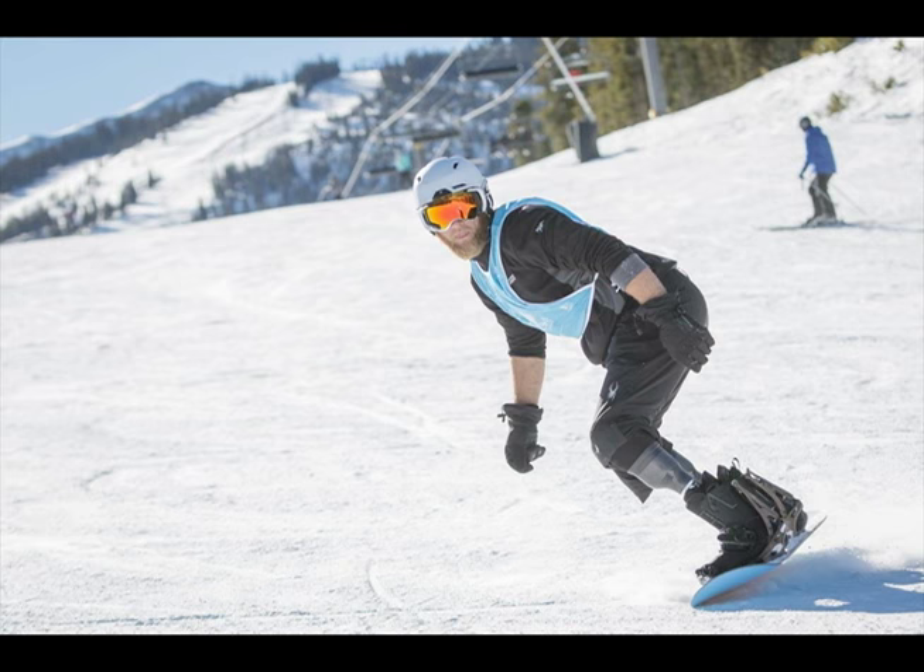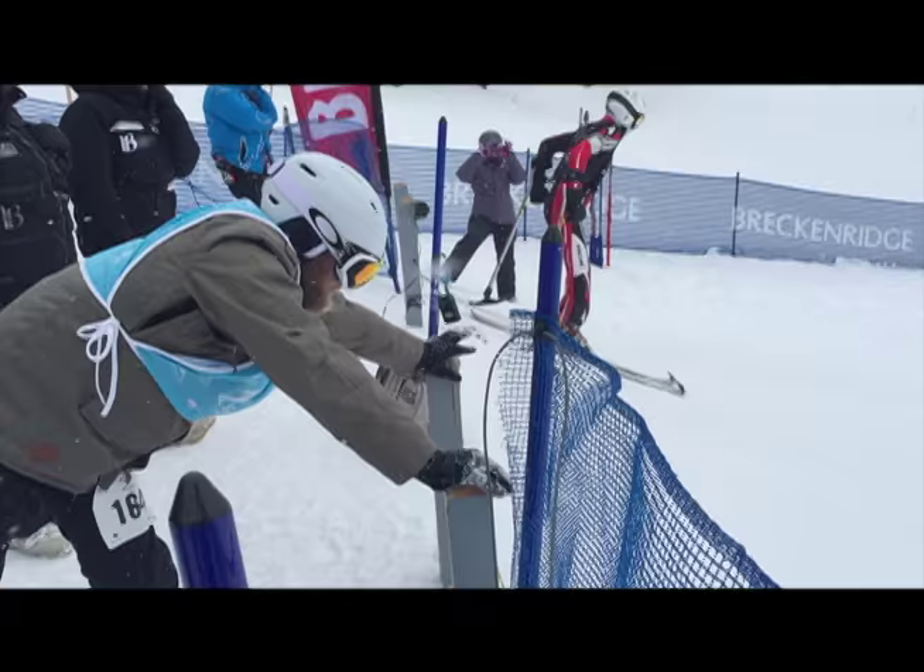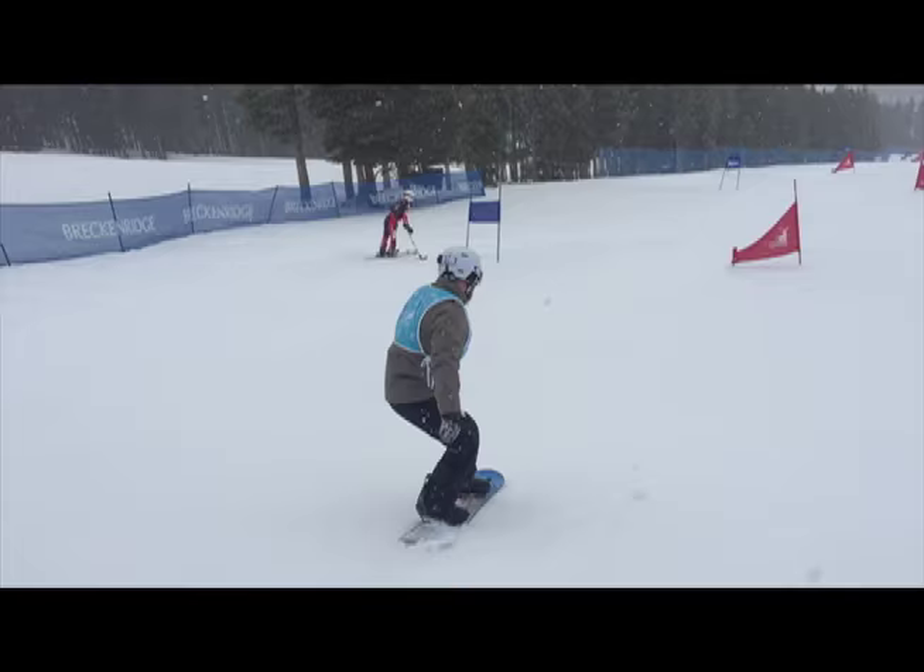Hi everybody, my name is Matthew Mellencon. It's crazy to think that five years ago I was a soldier on the front lines and today I'm actually an aspiring Paralympic snowboarder hoping to get on the national team using the incredible Versa foot.